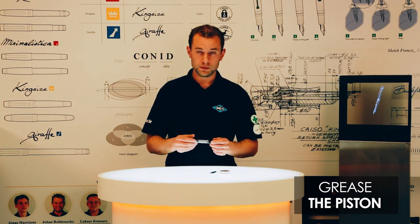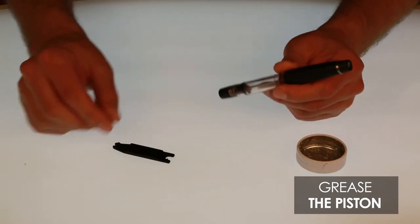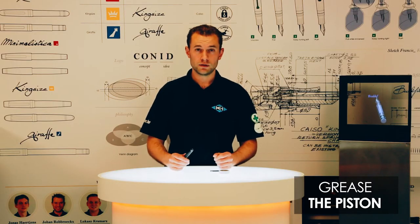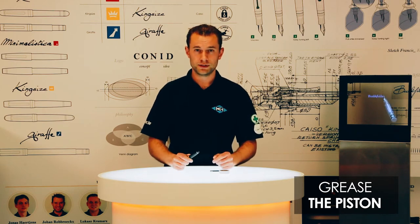To grease the piston we just need your fountain pen of course, the Kony tool, and a bit of silicone grease. This is freely available at any hardware store — just standard silicone grease.